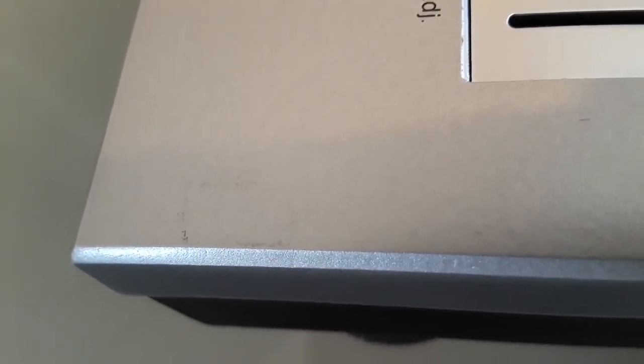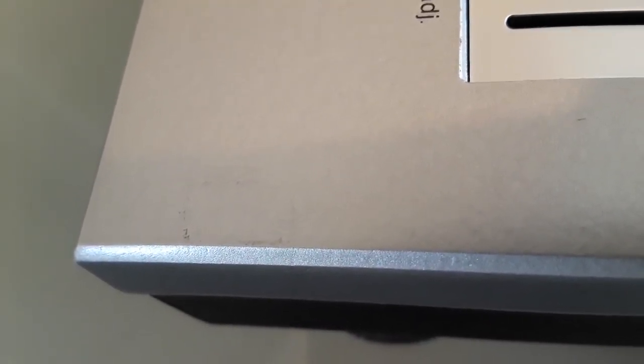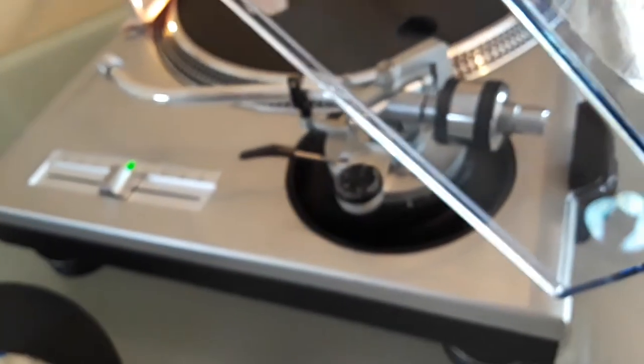That yellowing is caused by the rubber bumpers — it can be wiped off. I don't do anything to my turntables; if they're dusty I just dust them off with an electric duster. Those stains from the rubber bumpers can easily be cleaned off. It's been sitting for 34 years, so stuff like that happens.